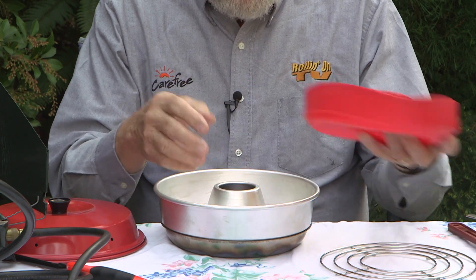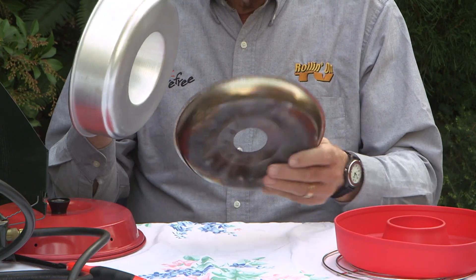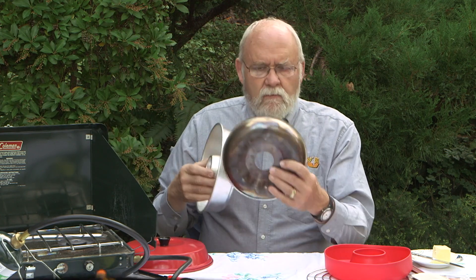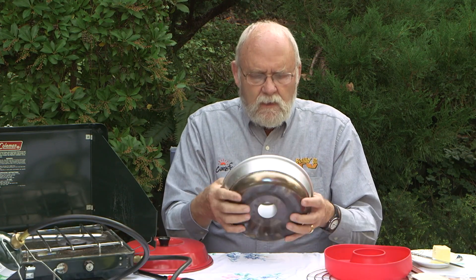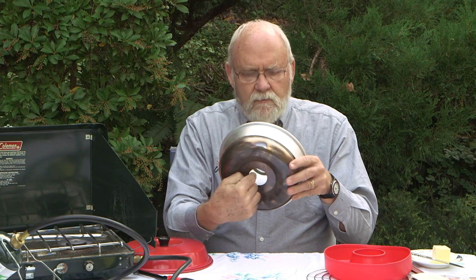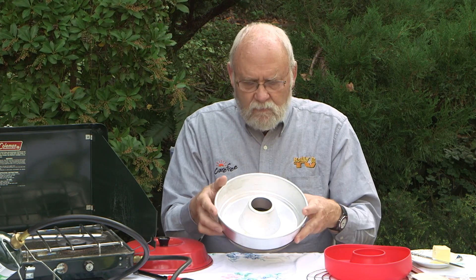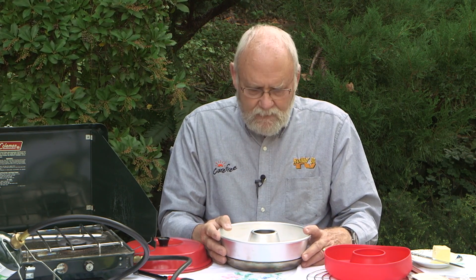The bottom of the pan is stainless steel and this is the part that goes directly over the heat source. In this case we're going to be using a Coleman gas stove to do the cooking rather than inside an RV, just for the convenience of shooting. This goes on the heat source, the aluminum baking pan goes on there, and then the heat goes into the opening at the bottom of the pan, comes up, and works its way around the top of the cooking item. We're going to try this with some beer bread and take a look at how it works.